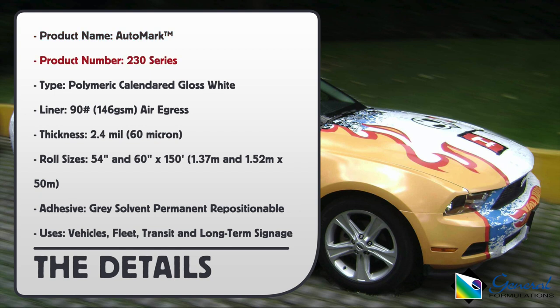Product name: Automark. Product number: 230 series. Film type: polymeric calendared gloss white. Liner: 90-pound air egress. Thickness: 2.4 mil. Roll sizes: 54-inch and 60-inch by 150 feet. Adhesive: gray solvent permanent.